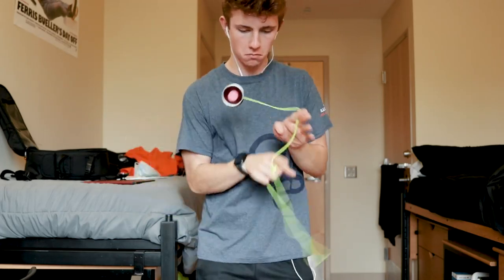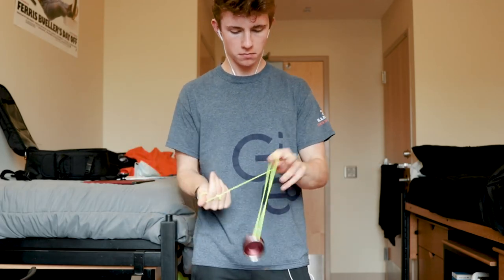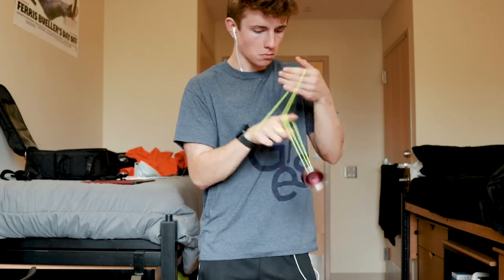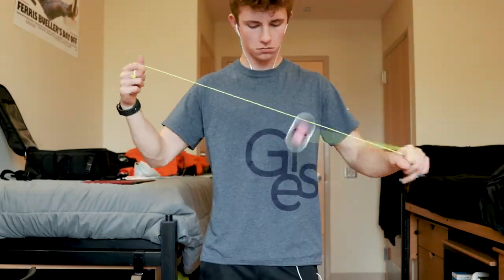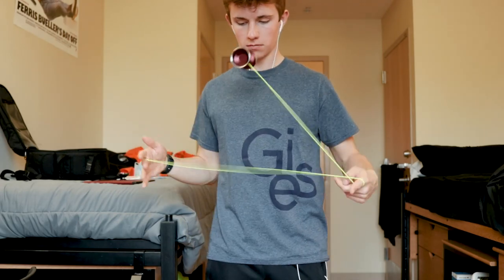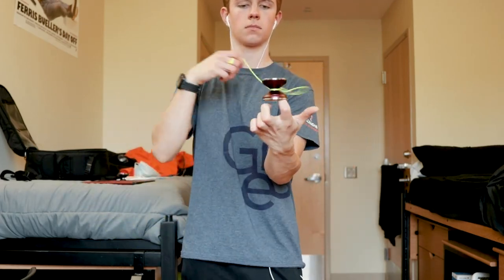The shape itself suits this yo very well — it's really nice and catchable, feels great on the string, and makes your tricks easy. The response system was pretty good, though I did have some issues with slippy binds. I'm not sure if that's the response pads or the gap width, but just something to keep an eye out for. Grinds with this yo are quite good — we've got a really nice smooth matte finish all around, so finger spins and finger grinds are all really great.